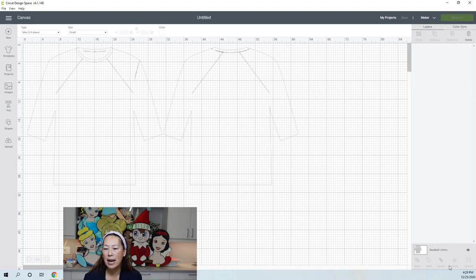Over here is your right-hand side panel. Because we don't have anything on the canvas yet, it looks blank, but anything on this canvas appears in your layers panel. Right now I'm hiding the template so it's gone.